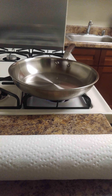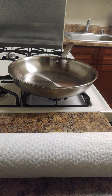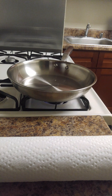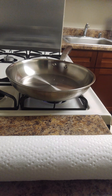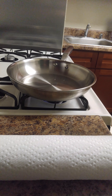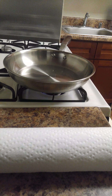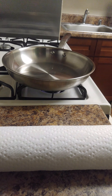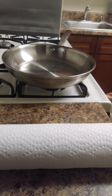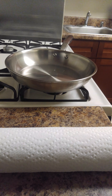It will remain non-sticky until you wash it with soap. If you ever wash it with soap, then you have to re-season it. You can see the smoke is coming out, so it means it's almost ready. We will turn off the stove and wait till it cools down.